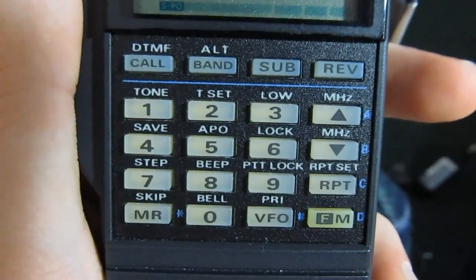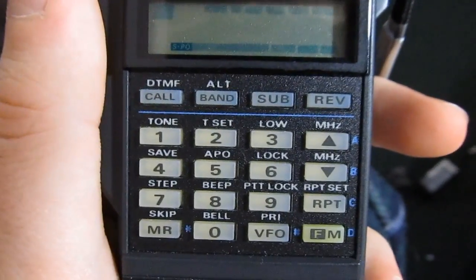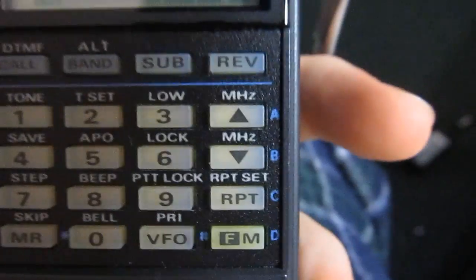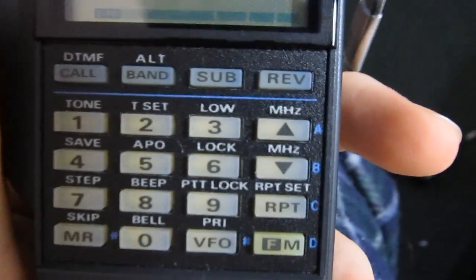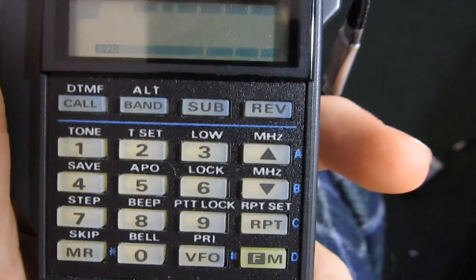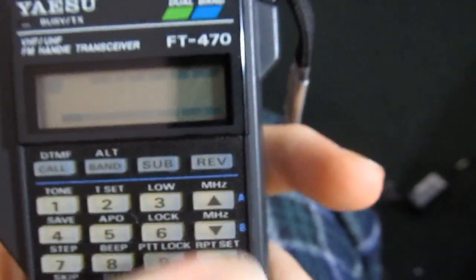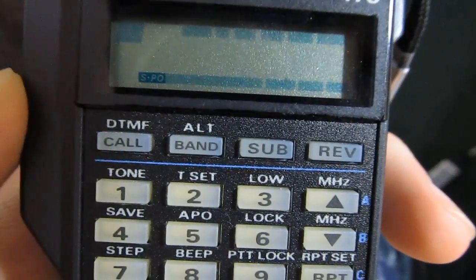And then you have the keypad here — a full DTMF pad. This can transmit DTMF tones including the extra tones. There are other DTMF tones besides 0 through 9, star, and pound — there's also A, B, C, and D, and this can transmit those as well. And then you have four function buttons, which I'll explain when we turn on the radio.